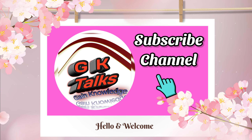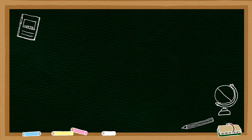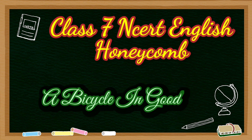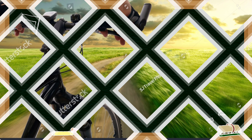Hello everyone, welcome back on GK Talks. As you all know, you can find educational videos on my channel. Today I am here with a new explanation and summary related to Honeycomb Class 7 NCERT English, and the chapter is 'A Bicycle in Good Repair.'